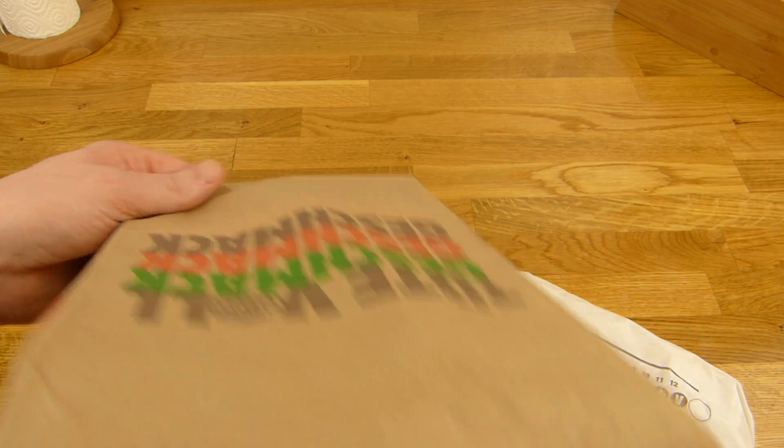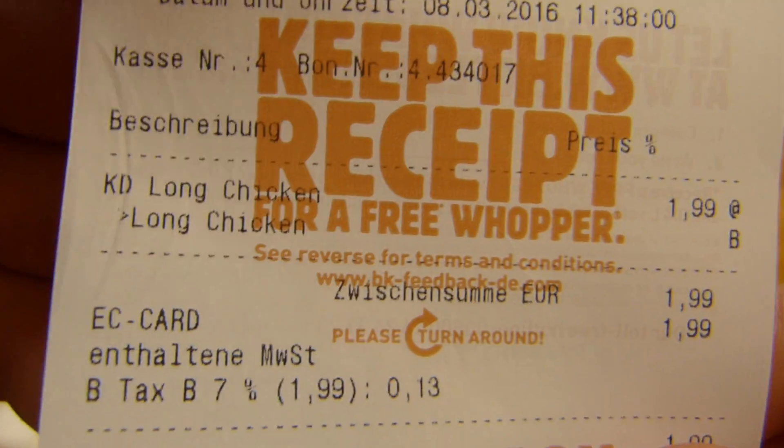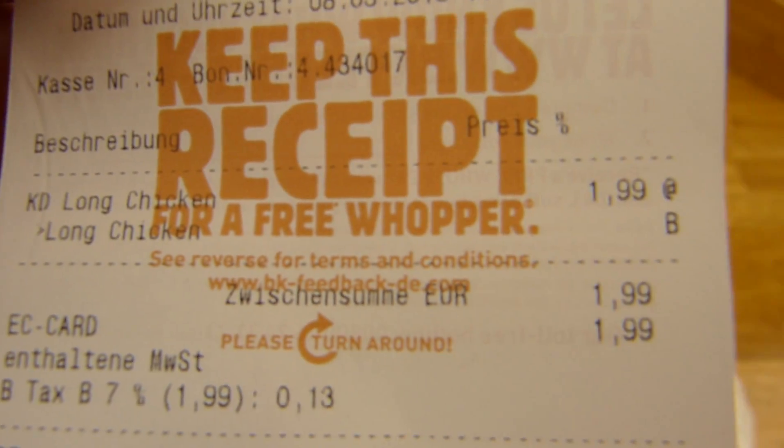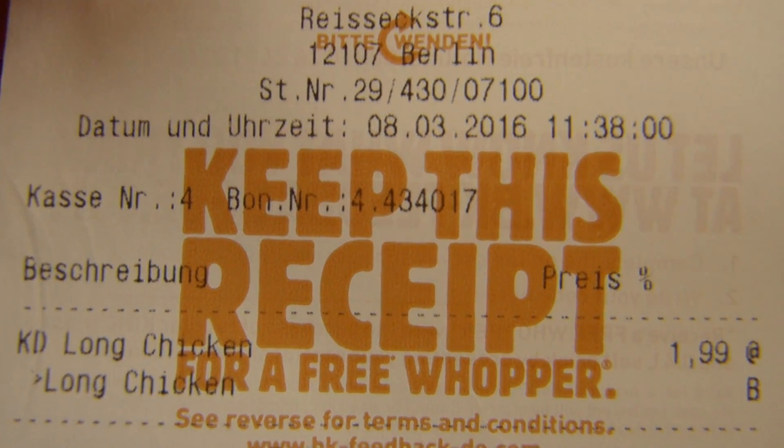Here's the burger, and napkins. And here's the bill — it's called the Long Chicken on the bill. It's too new or so, but the price is correct: 1 Euro and 99.